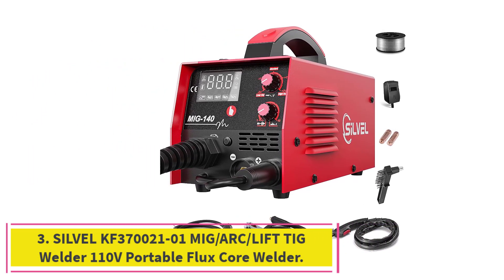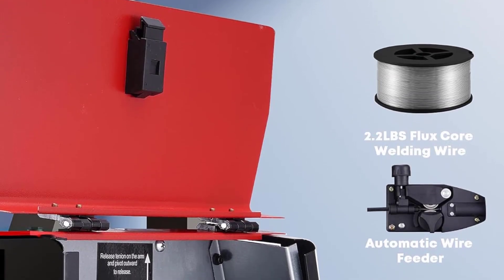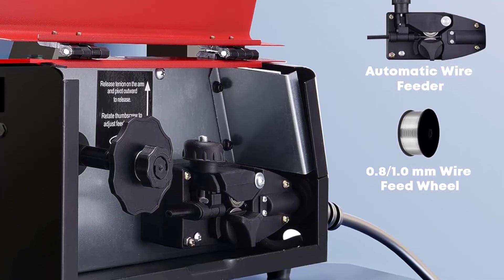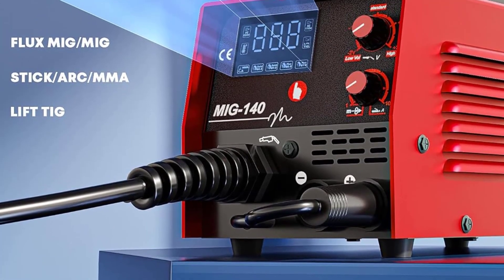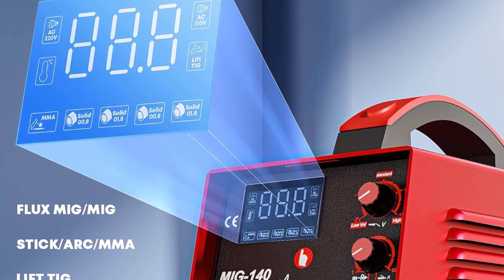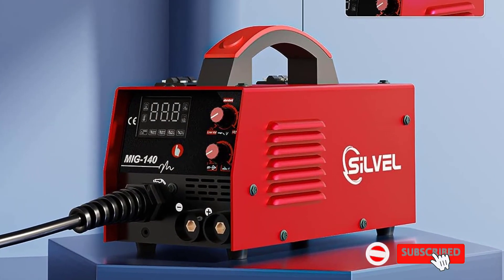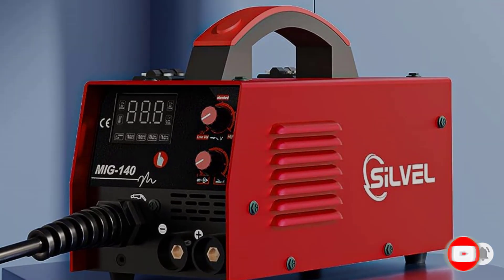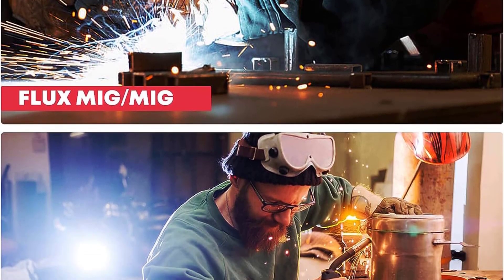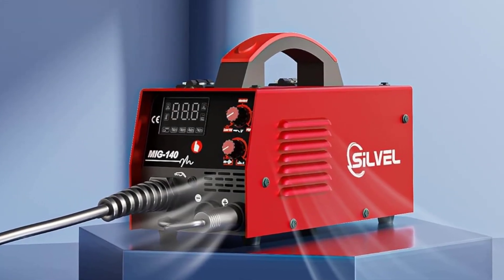At number 3: the Silver KF370021-01 MIG-ARC-LIFT-TIG Welder 110V Portable Flux Core Welder — a great welder for both hobbyists and professionals alike. It is incredibly easy to set up and use, with simple and straightforward controls. The 110V flux core gives you the power to weld on thicker materials without worrying about damaging the equipment. The welder also gives you the option to switch between MIG, ARC, and LIFT-TIG welding, letting you easily tackle almost any welding job.